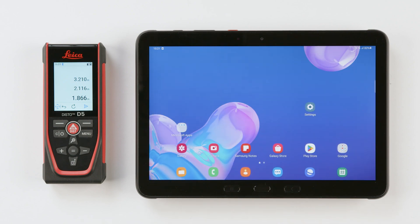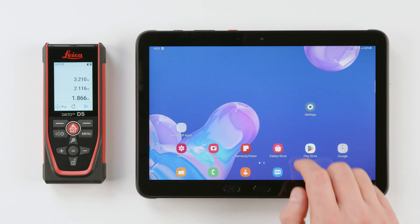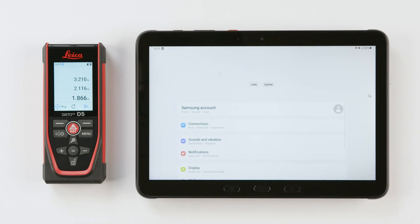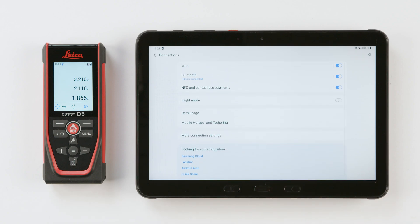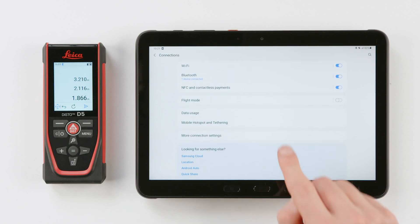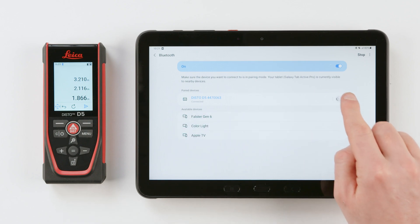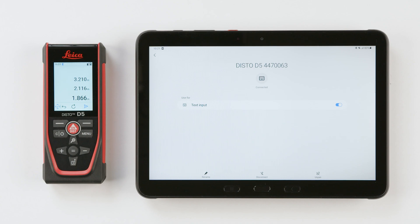When the Disto is turned off, it will be automatically disconnected. It will be reconnected as soon as you switch on the Disto again. It may be advisable to switch off Bluetooth on the Disto when you have finished working. If you experience difficulties reconnecting your Disto, tap the settings icon next to the device in the Bluetooth manager and select Unpair. This will allow you to add your device again.